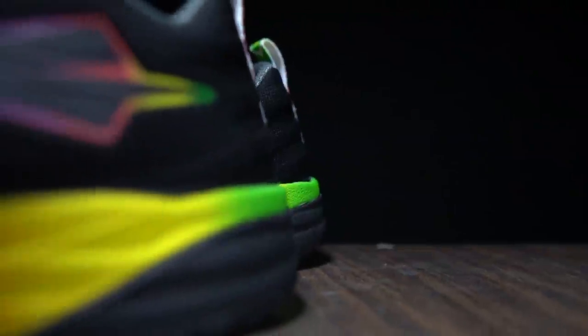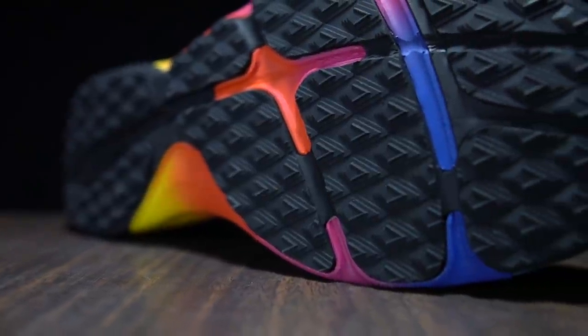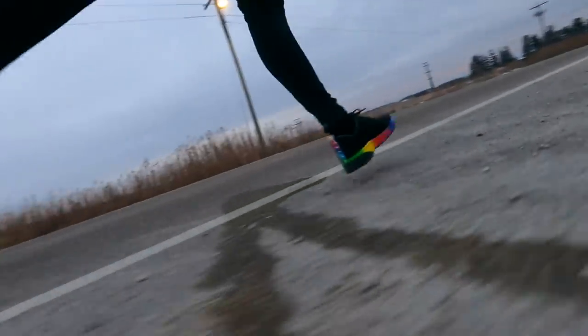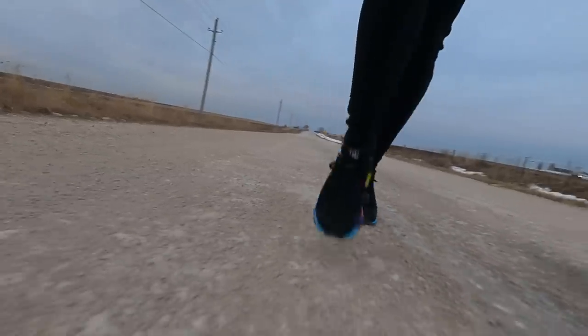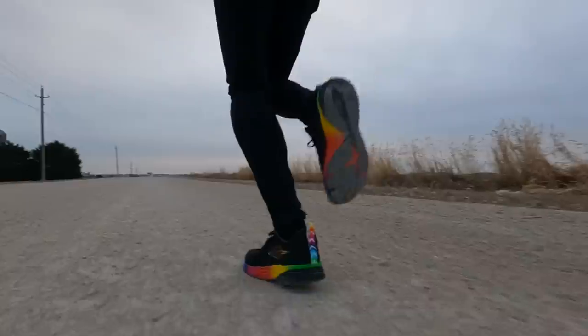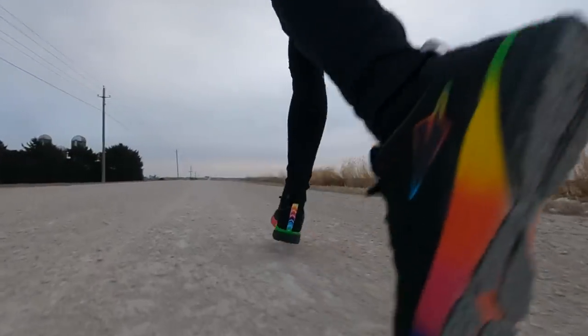Today I'm going for a first run in the Enda Lapitent. 15.42 miles, 8 minutes 28 seconds per mile, 149 beats per minute on average — going for a first run in the Rainbow Runner from Enda.